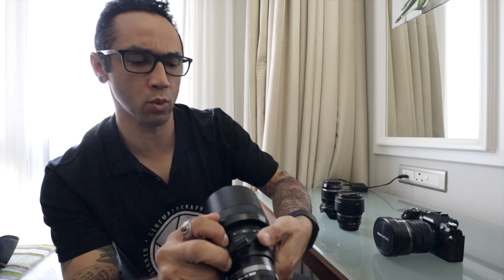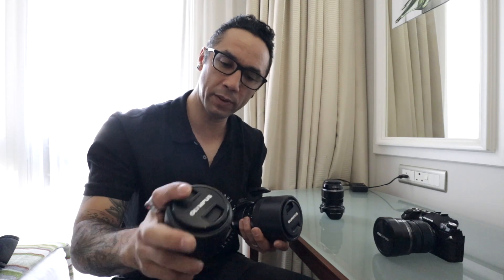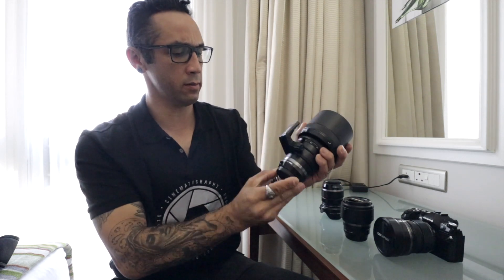The next one is the 40-150, really nice. So the range you get is essentially up to 300mm equivalent. The lenses feel like full metal — they've got a nice weight to them and don't feel like plastic at all.